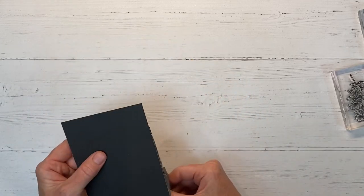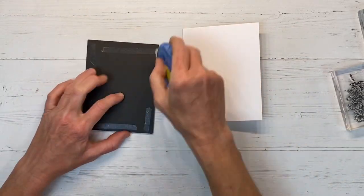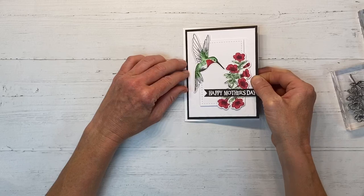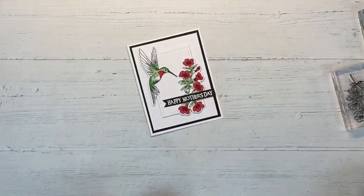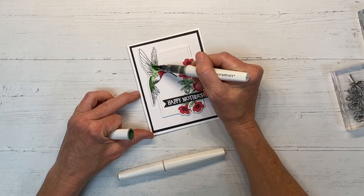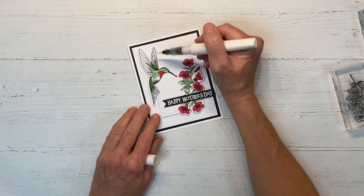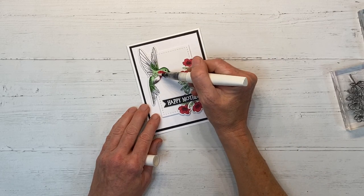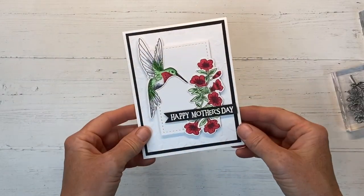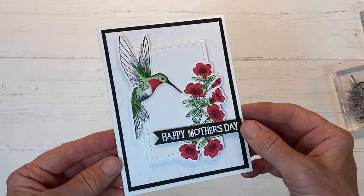This is a card for my mom, so I chose 'Happy Mother's Day' as my sentiment. I'm adhering this whole thing to our A2 card base, making sure to get adhesive around the edges, and centering it so we have a white margin all the way around. Of course, we've got to add a little shimmer — this is the Julep Shimmer Brush and it goes beautifully with that green shade. I'm using the clear on the rest of the hummingbird. The shimmer is subtle on camera, but in real life it really does add a wow factor. And this is card number two.